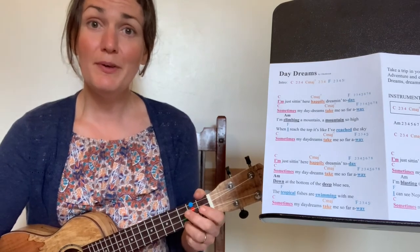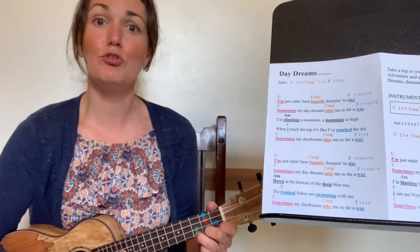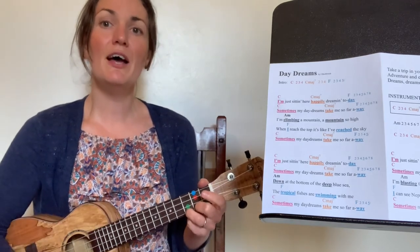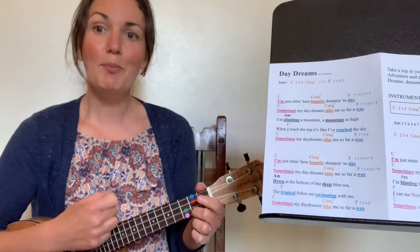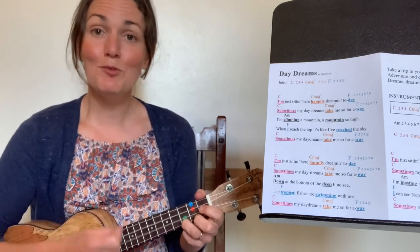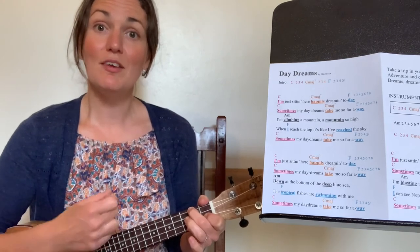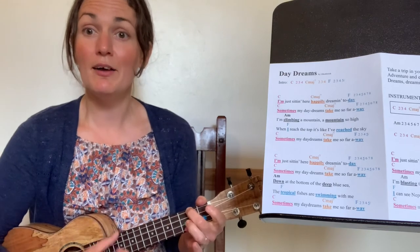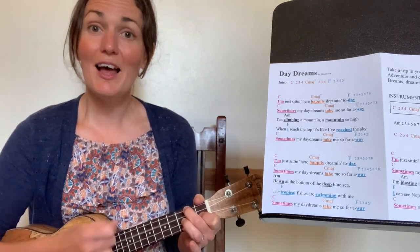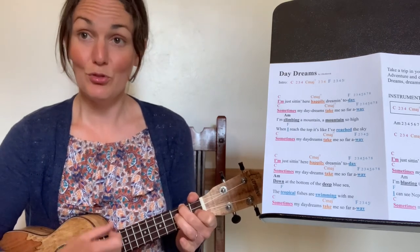Then you can try adding the strumming on the beat — where we were counting F, two, three, four, five, six, seven, eight, you continue on strumming the numbers at the end of each line. Let's try verse one with strumming on the beat. Ready, here we go. 'I'm just sitting here happily dreaming today' — two, three, four, five, six, seven, eight. 'Sometimes my daydreams take me so far away' — two, three, four, five, six, seven, eight. 'I'm climbing a mountain, a mountain so high. When I reach the top, it's like I've reached the sky.' 'Sometimes my daydreams take me so far away' — three, two, three, four, five. Well done.